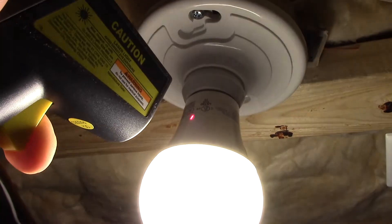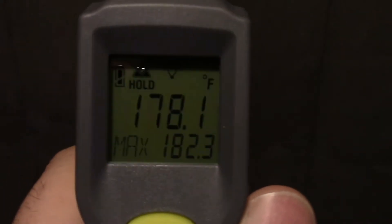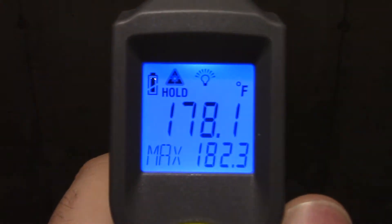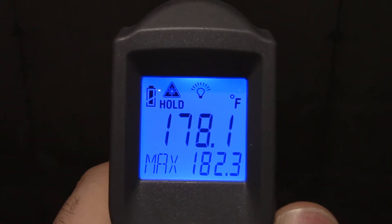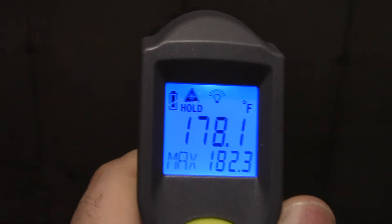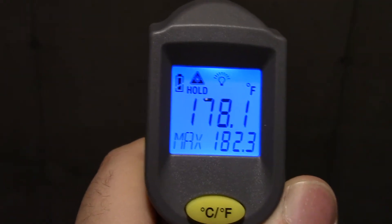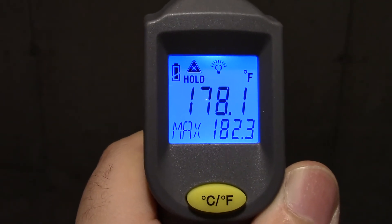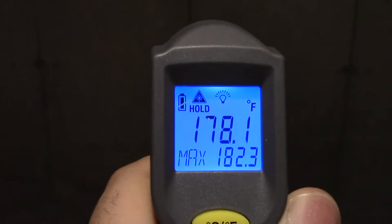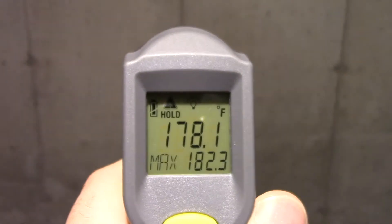177 and a half degrees — and just to prove it, we'll do it again. Right around there, you can see the laser. The maximum was 182, and this went up to 178. That's getting pretty close to 200 degrees. That's the part of the bulb — whether it's this Fade Electronics, whether it's the EcoSmart, any bulb that has a white plastic part like that, especially if the bulb's upside down like it is on these sockets, you do not want to touch that. That just goes to show you that the whole claim about them not getting warm or hot is absolute bogus. 178 degrees.